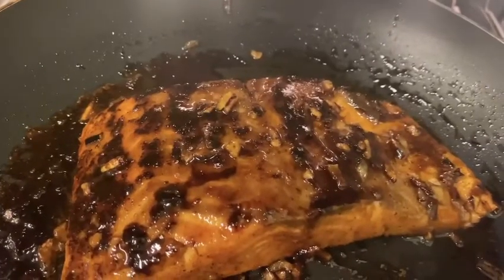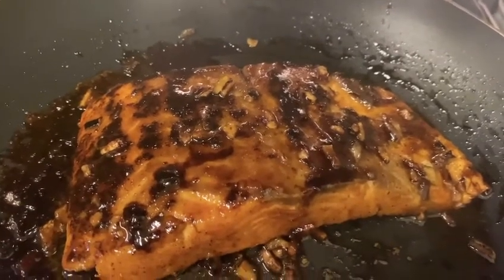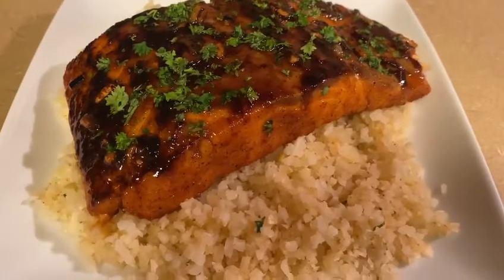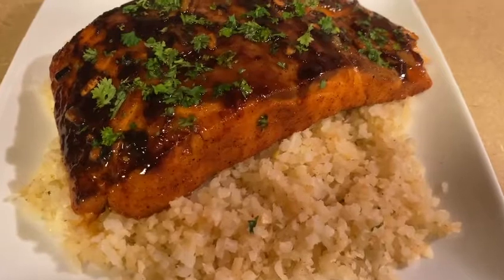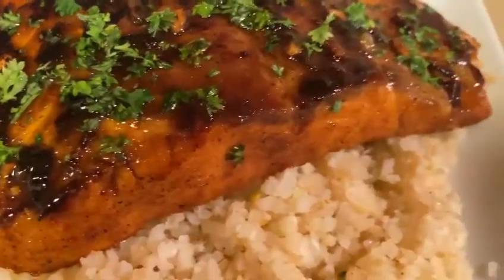I have my oven set on broil. I'm going to put this into the oven and let this get caramelized. This is how the fish is looking — I just took it from out of the oven. I'm going to plate up everything and then I'll come back and show you guys the end result. This is how my honey butter garlic glazed salmon turned out. I garnish with fresh parsley and cauliflower rice — healthy and delicious.